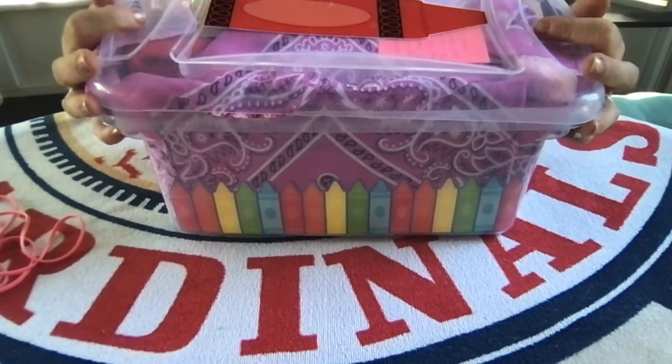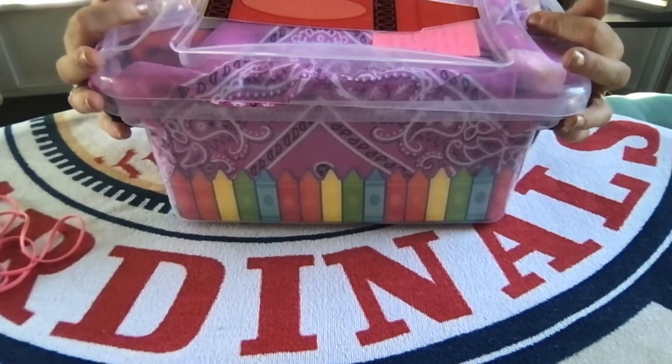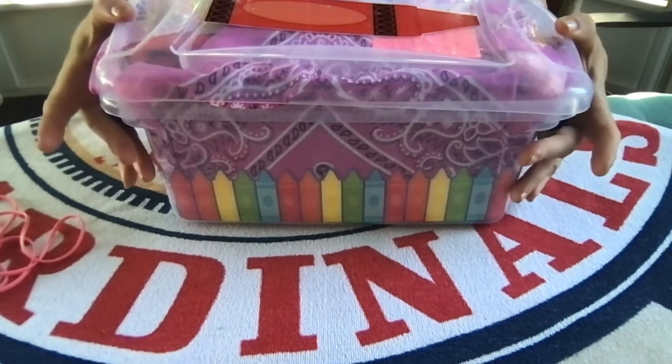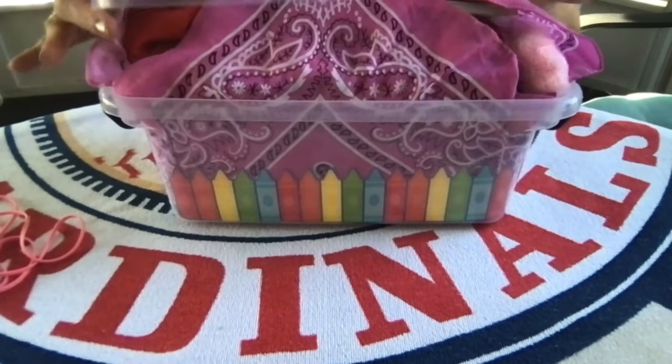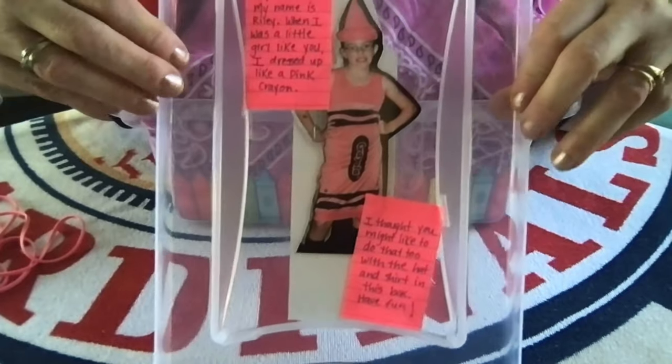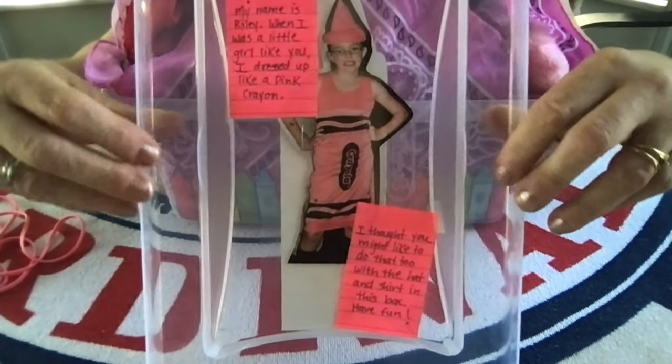On the inside of the box — when my daughter was about 10 years old, she's 21 now — she dressed up like a pink crayon one year for Halloween, and that gave me the idea to put things in this box so this little girl could dress up like a crayon.